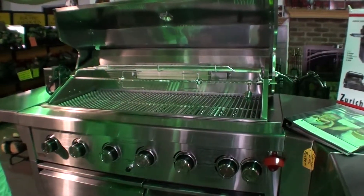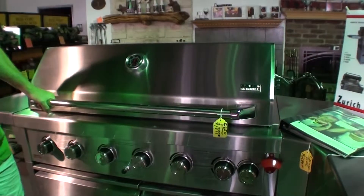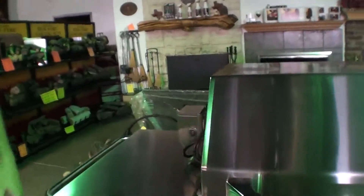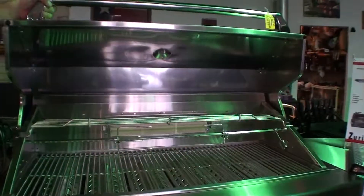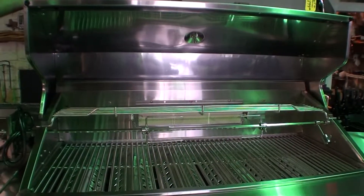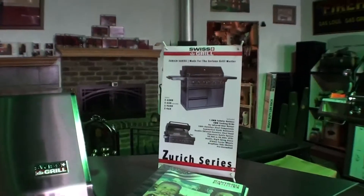We also carry the Swiss grills — very nice, very easy, and it has a built-in rotisserie. This is the battery pack for the rotisserie. Think of the Swiss grill as a Swiss army knife of grills — it even has a little bottle opener on it. Anything you can think of, they thought about it and put it on the grill. As far as gas grills go, it's hard to beat these two.